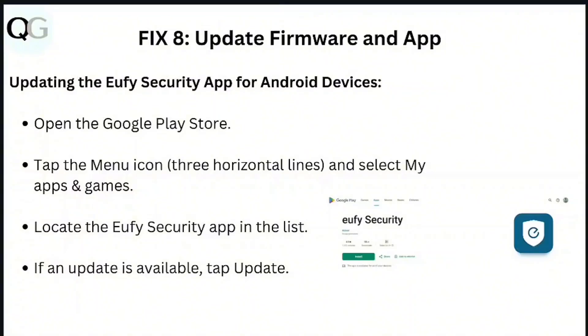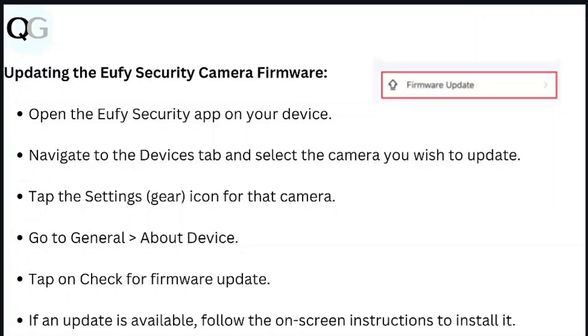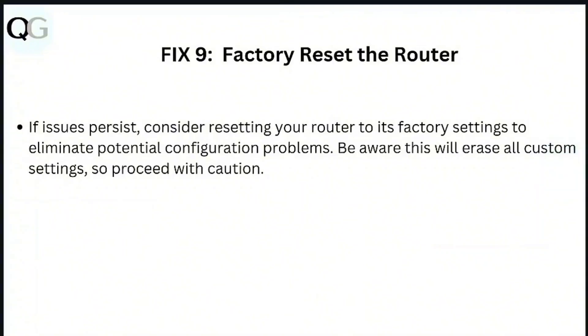Step 8: Update firmware. To update the UFi Security app, open the Google Play Store, tap the menu icon, select My Apps and Games, locate the UFi Security app, and tap Update if available. For iOS, open the App Store, tap your profile icon, scroll to pending updates, find the UFi Security app, and tap Update. To update the camera firmware, open the UFi Security app, go to the Device tab, select the camera, tap the settings icon, go to General, then About Device, and tap Check for Firmware Update. Follow the on-screen instructions to install any available update.